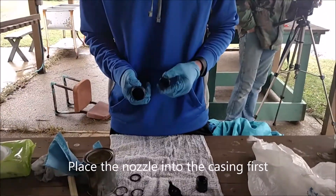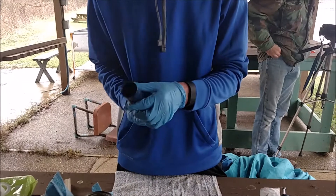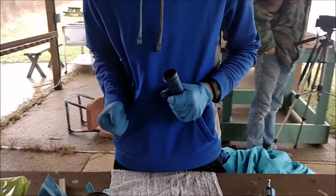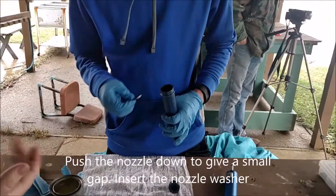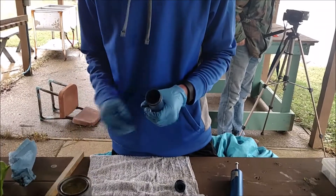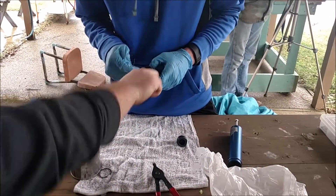What you want to do is put the nozzle in. Is that the right way? This way — is that the right way? Next, this goes next. You want to push that up a little farther, but don't push it too far. Then that goes in next — just enough space that you can get that snap ring right in that groove.